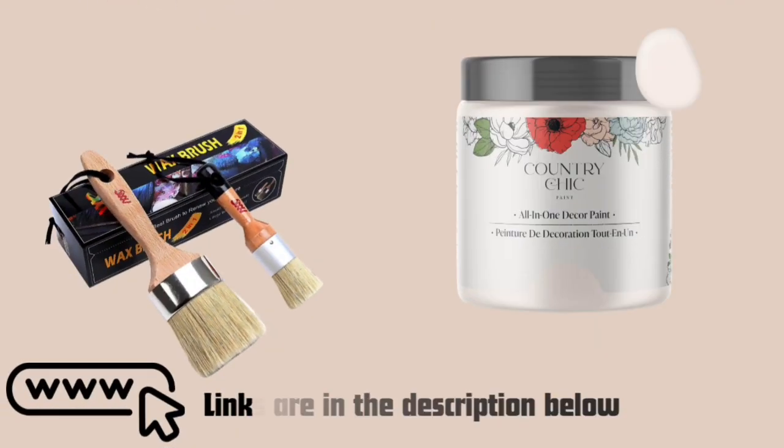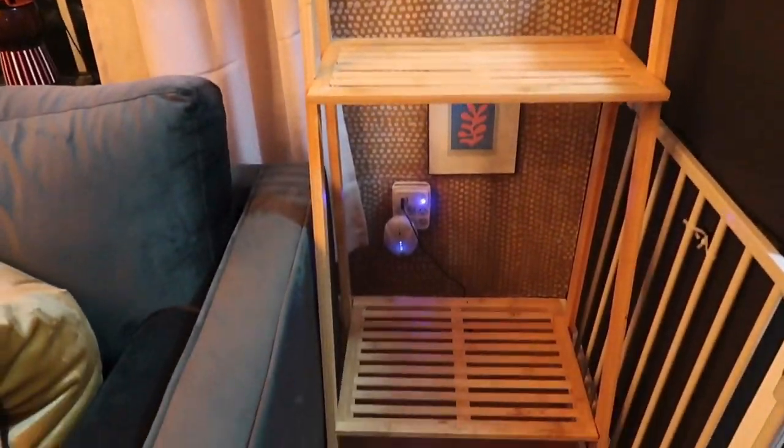For my DIY project, I decided to use chalk paint because it is favored for painting wood furniture due to its unique properties. Adhesion: chalk paint adheres well to most surfaces without the need for sanding or priming, making it easy to apply directly to wood furniture. Coverage: it typically covers well, often requiring fewer coats than regular paint. Finish: it dries to a matte chalky finish that can be left as is or finished with wax or sealant for a more polished look or increased durability.